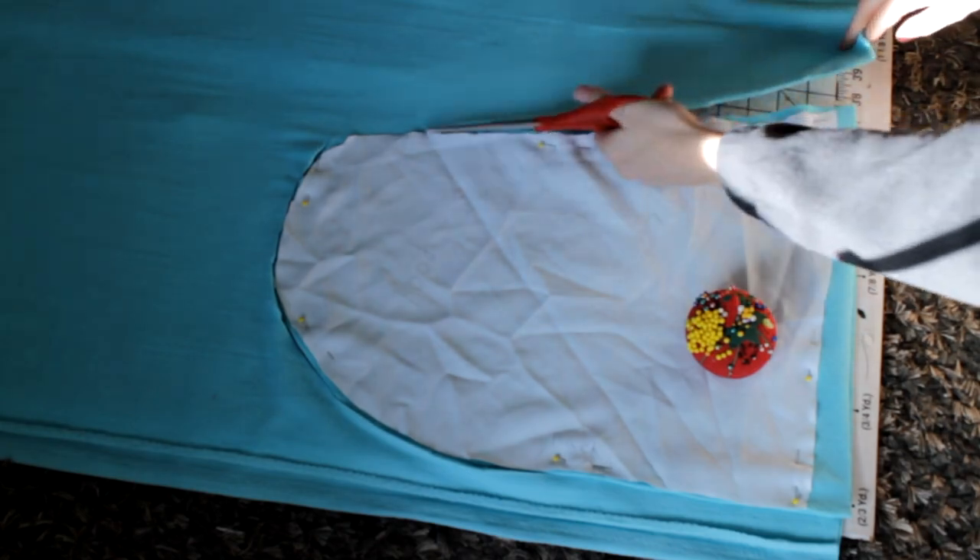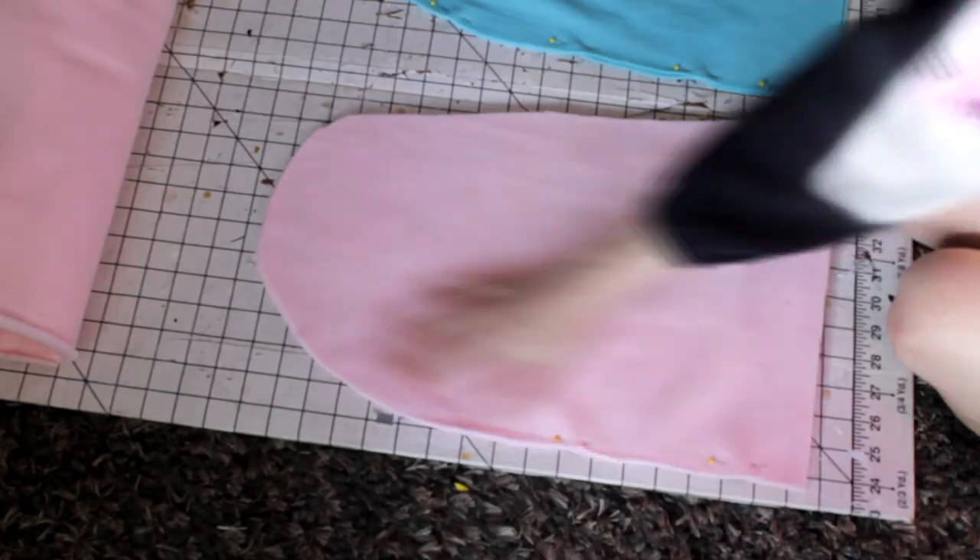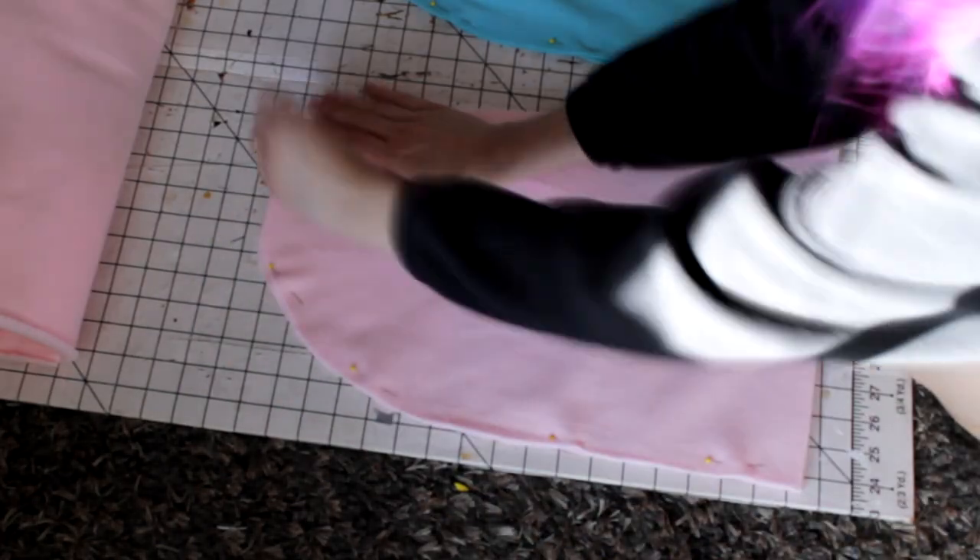The first thing I did was start with the inside of the hood. I put my pattern onto the blue fabric and cut out two pieces, then I did the same with the pink, because the pink was on the outside and blue was on the inside.